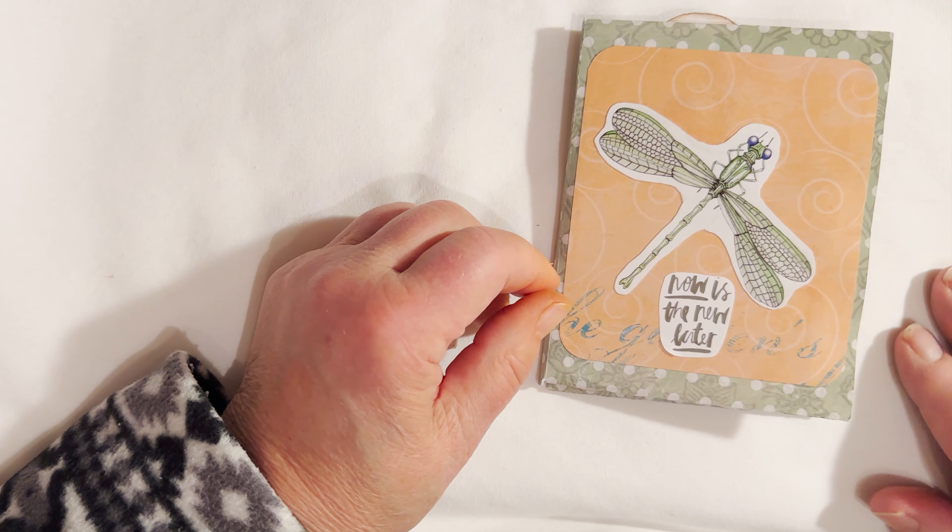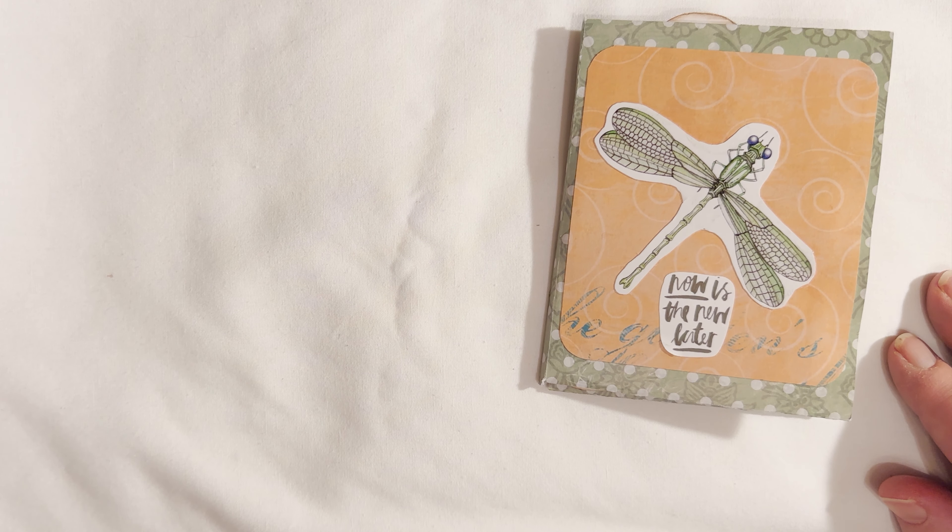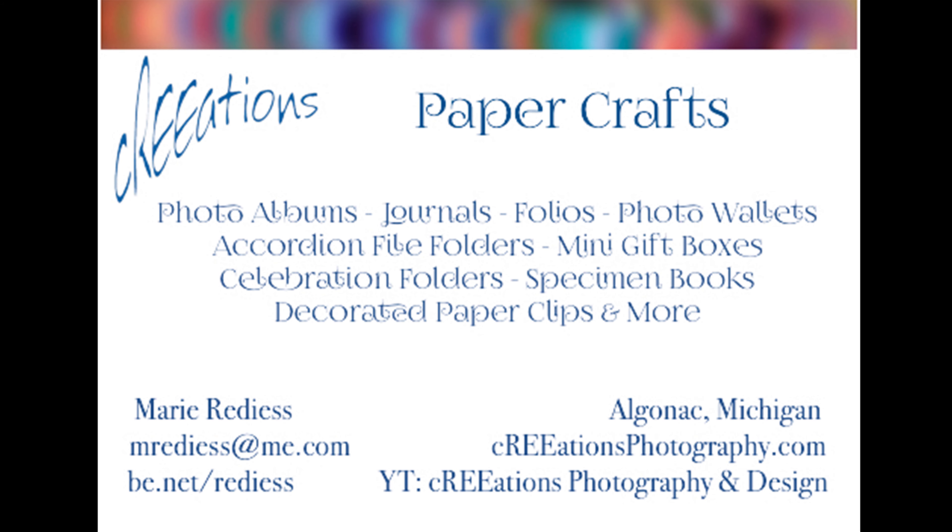So, pocket purse, easy to carry, easy to show off. Thanks, we'll see you later. Bye, guys.